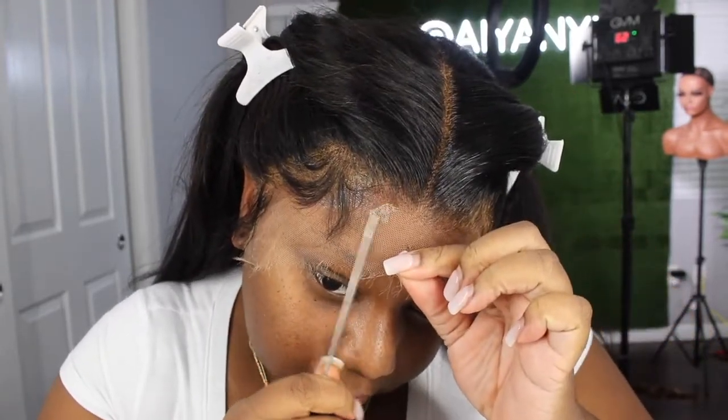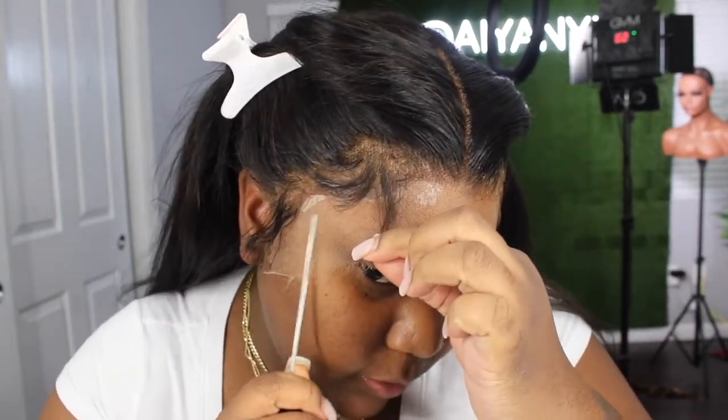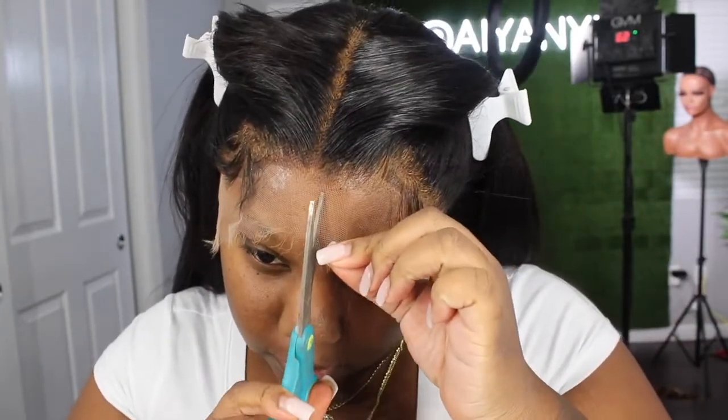Okay, so since it's like 80% dry, what I'm gonna do is go in with my rat tail and — you see this area right here, it's not stuck down — so I'm gonna etch it out with the tail of the comb and make sure I do that for the entire hairline. And then I'm gonna make a part right here down the middle.